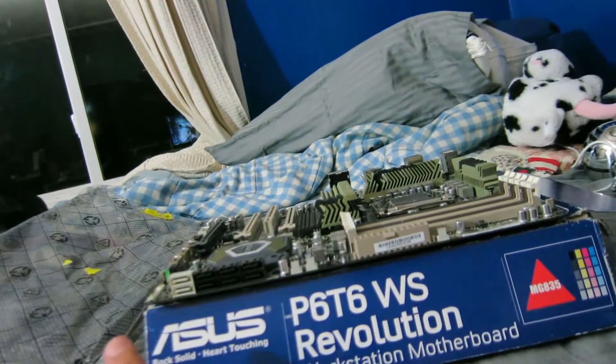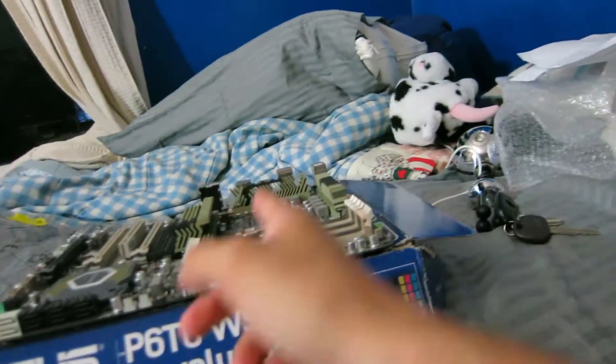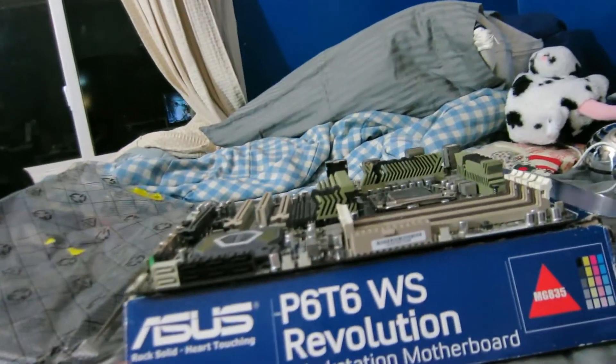Normally that would be a wonderful thing, however on the X58 chipset, SATA-3 and PCIe 3.0 aren't exactly ideal because the processor itself doesn't natively support it — it's all done on the chipset, which is a little bit slower. So I'm not entirely sure how well those are gonna work. I'll probably just throw the two two-terabyte drives onto there since they're SATA-3.